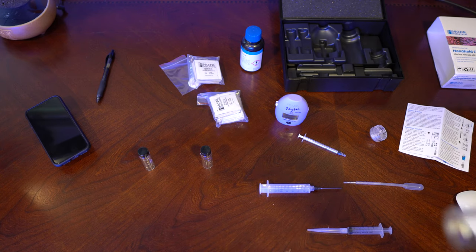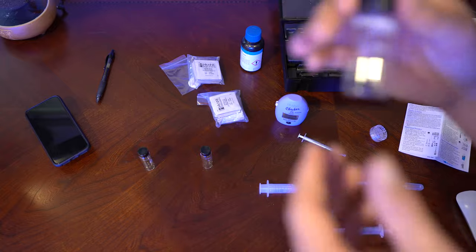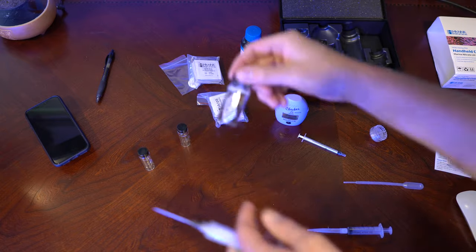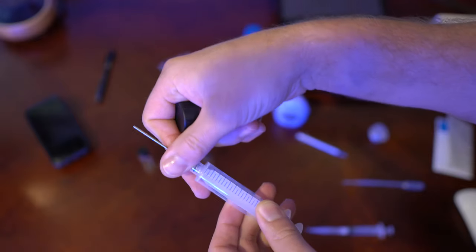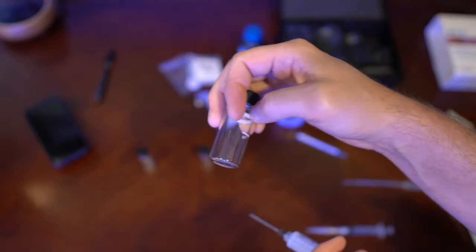We're talking about very small particles, so you want to make sure this is completely clean. Even the first time you use it, you want to rinse out your syringe and rinse this out with the water that you're testing. The first step is you need to take this big vial. You're going to take this syringe — it doesn't really matter what you use — you just need to make sure you put exactly seven milliliters of your tank water that you're testing for nitrates in here.